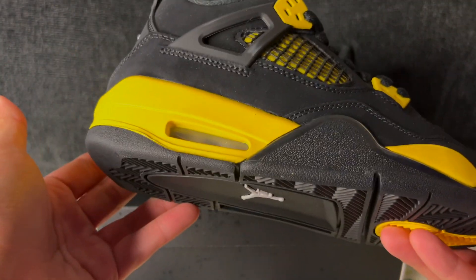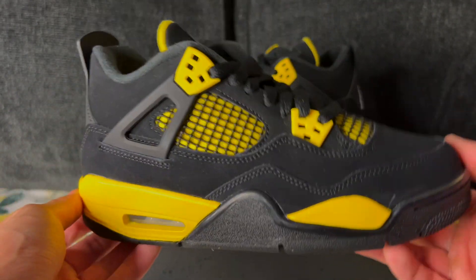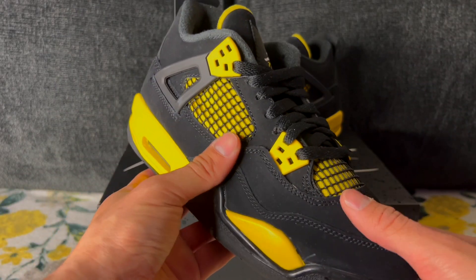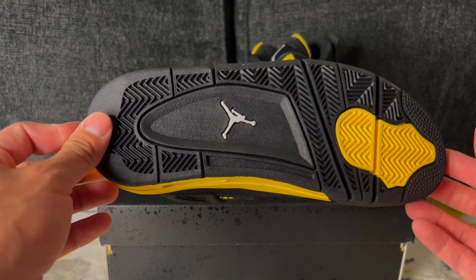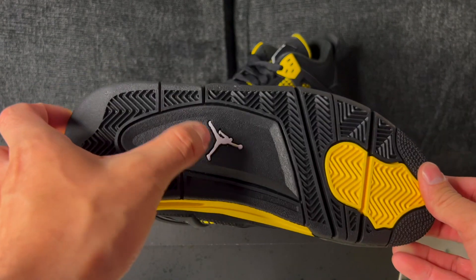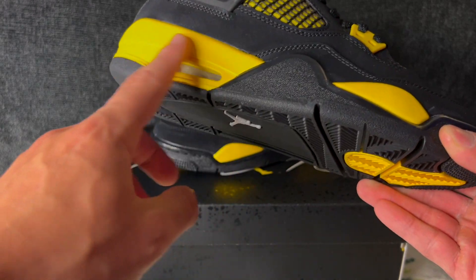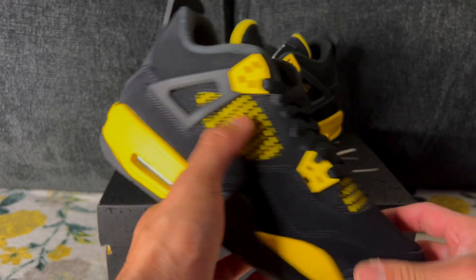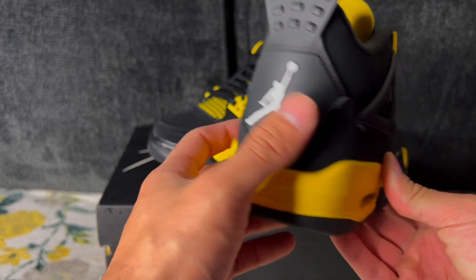Some more glue stains here, some scuffs — is it anything that's going to stop people from buying the shoes? Probably not, but just wanted to point it out so y'all know what to expect. Materials do feel somewhat decent. This is like a new buck — the black nubuck here feels pretty soft. Hopefully that carries over to the men's pair. The outsole is your Jordan 4 outsole; you got hits of yellow, a white Jumpman on the GS pair, which should be the same on the men's. Classic Air unit in the back. The midsole is primarily black but you do get hits of yellow as well.